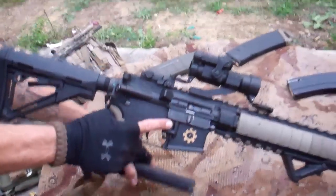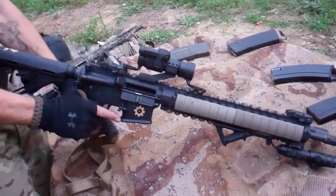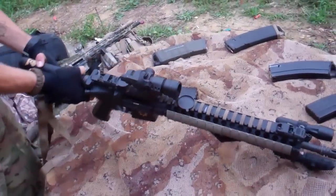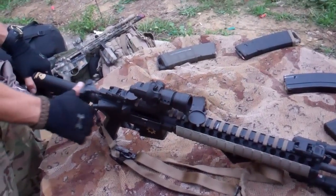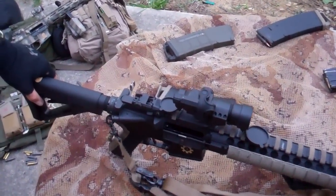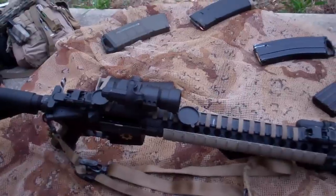I'm going to clear it real quick since I'm going to handle it, lock the bolt back. It's got a Badger extended latch, just on the stock charging handle. Gen 2 MBUS.